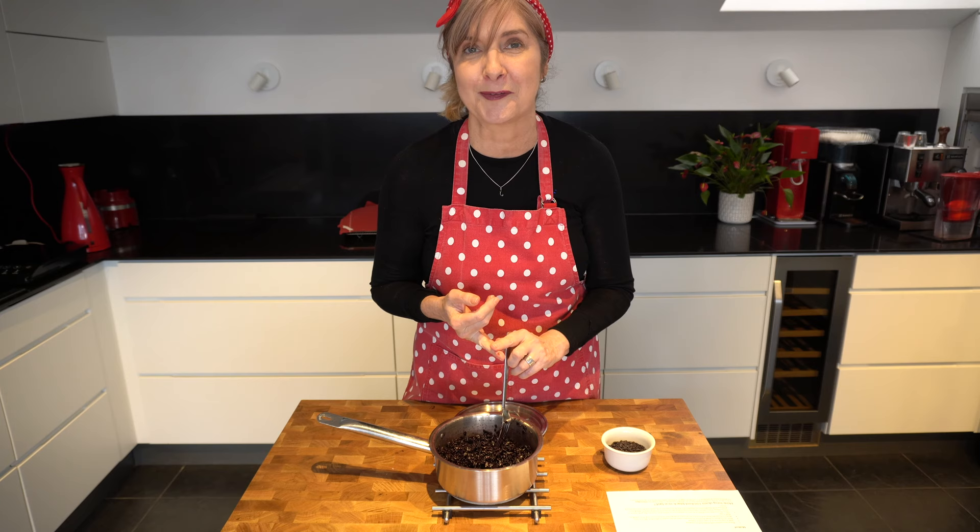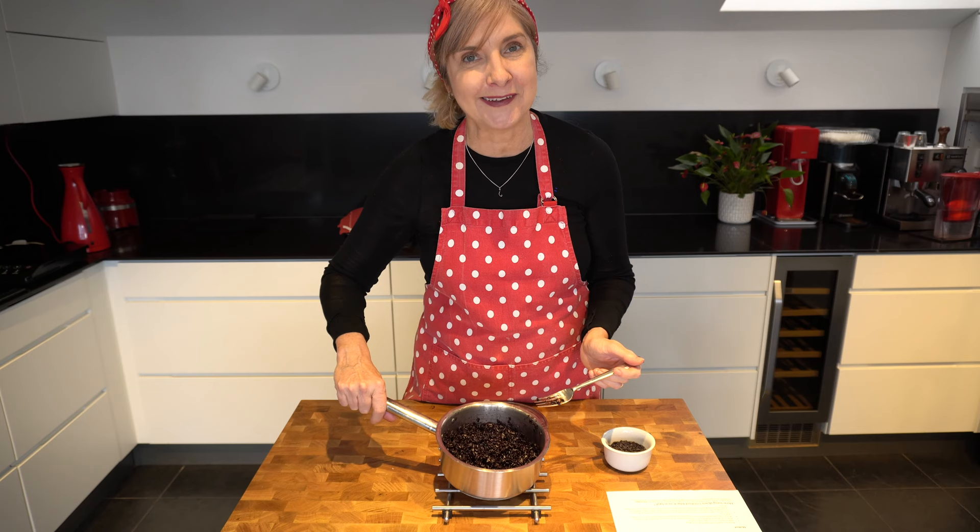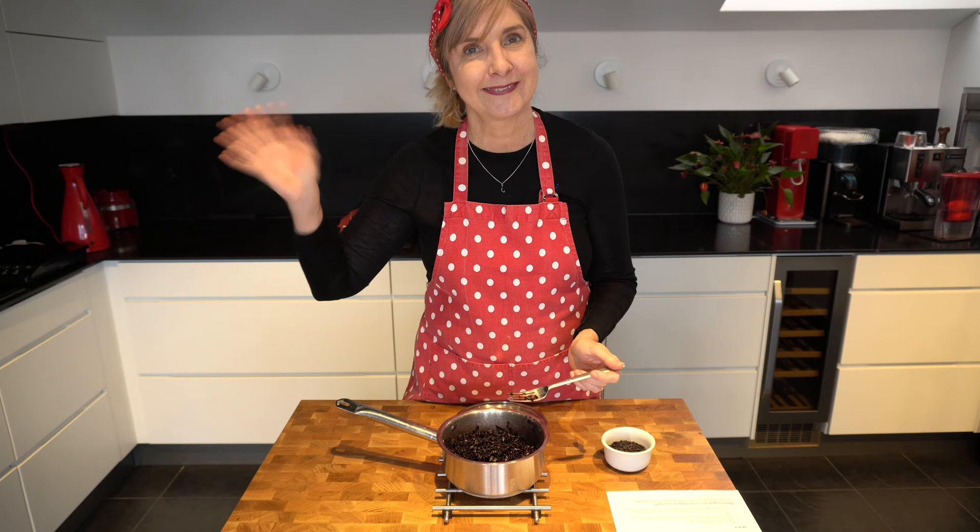I hope you've enjoyed this video on how to cook black rice and what black rice is, and I'll see you next time. Thanks for watching — don't forget to hit the like and subscribe below.